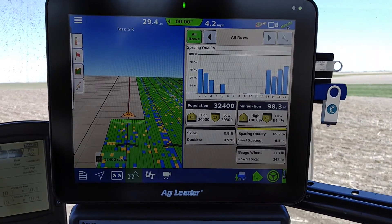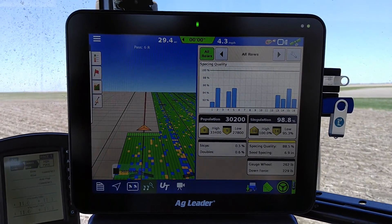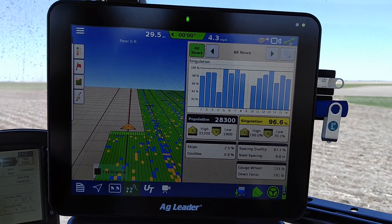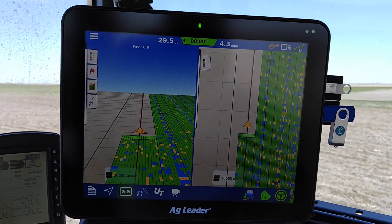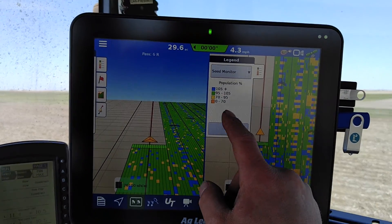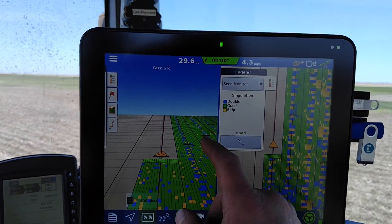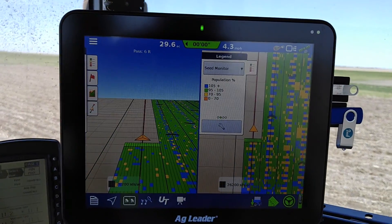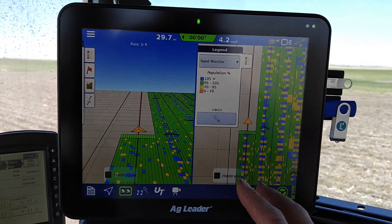It's much more smooth where the orbital motors drive just the hex shaft and run the meters themselves. So I'm pretty excited to be putting on Ag Leader's electric drives hopefully next year — I'd really like to see that spacing quality a lot better. Our Singulation is pretty decent. And you can split screen it as well. You can see exactly that I have issues in the center here, and without this visual representation it would be hard to really know what's going on without a setup like this.